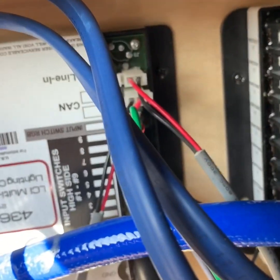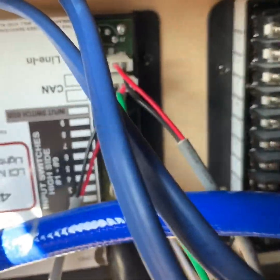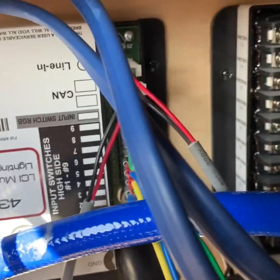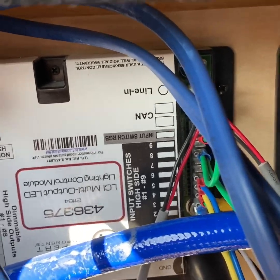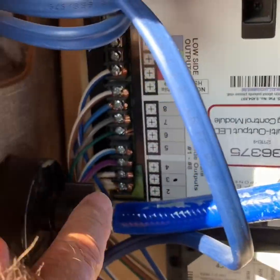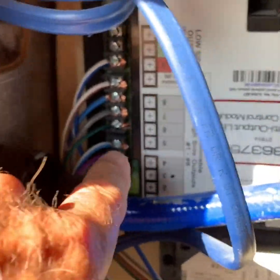The switches work either open or closed. When they're open, nothing's coming out. When they're closed, you have 12 volts or battery voltage. Some folks have actually completely bypassed this control module and just disconnected these wires here and run the switches directly to them.